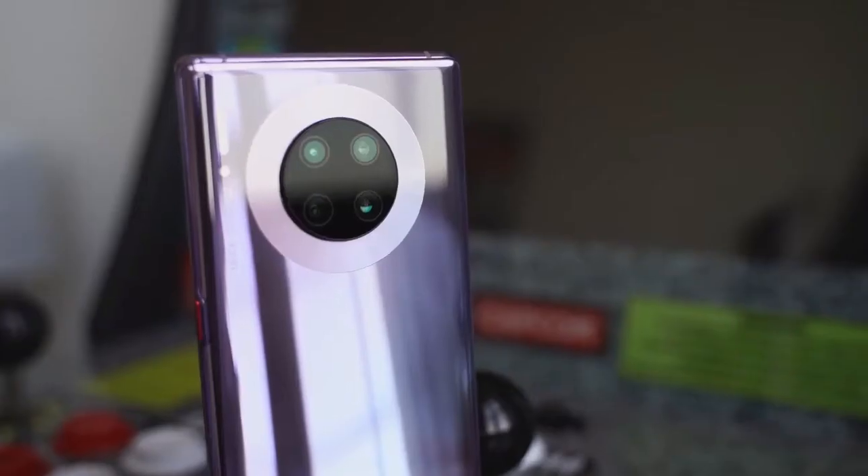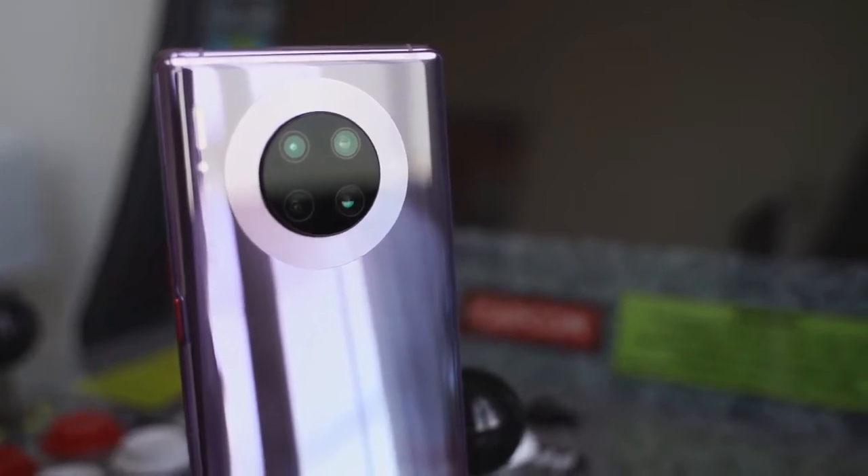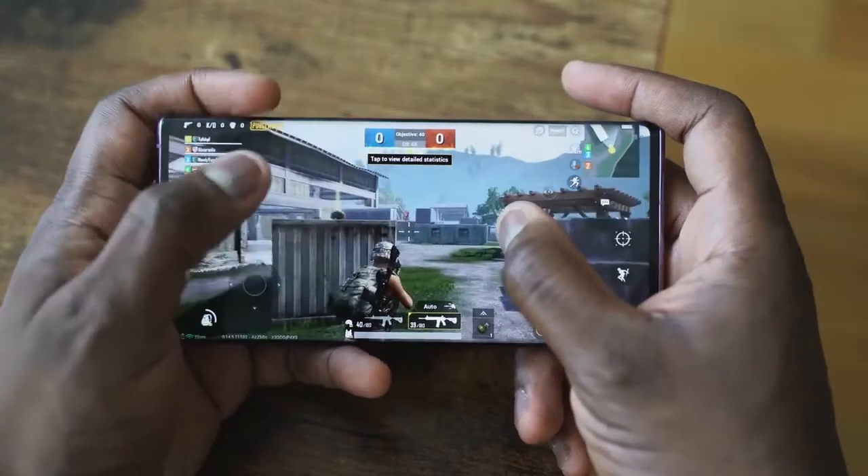I know you're excited because this is gaming on the Mate 30 Pro from Huawei. When Huawei announced this device last week, I was really excited, and finally I get to play games on this device.